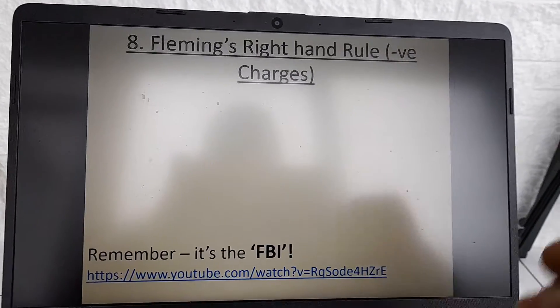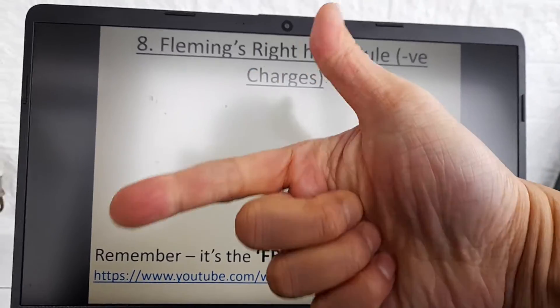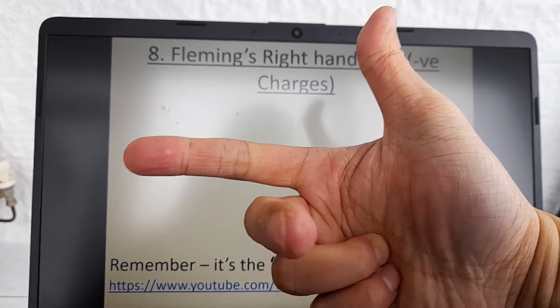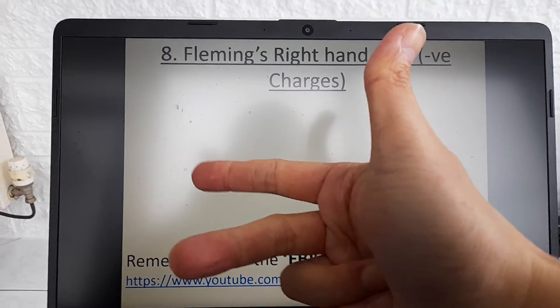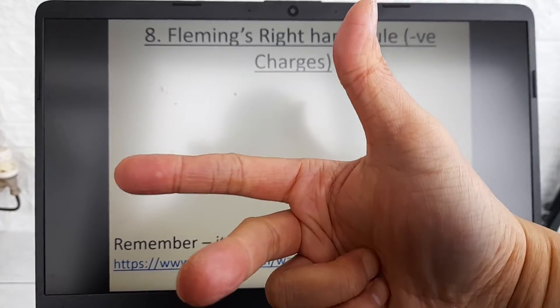This is only for negative charges. So I've got my right hand here, and we first of all make a little gun shape. The idea is that we then take our index finger and make a kind of a third axis, and if I rotate my hand round you can see how your fingers are set — just like the right hand grip rule, the direction of your fingers and thumb